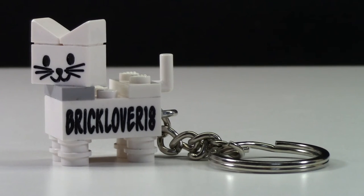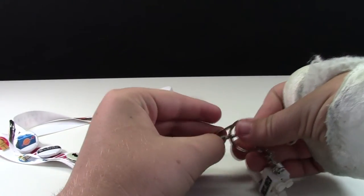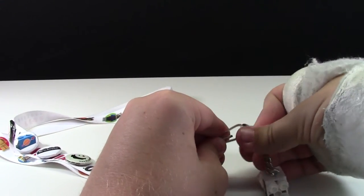Overall, this is a really neat LEGO piece and it's pretty awesome — where else can you get a customized LEGO cat? I'm going to put my LEGO cat keychain on my LEGO lanyard so I can wear it around at conventions.